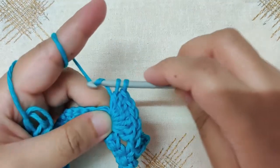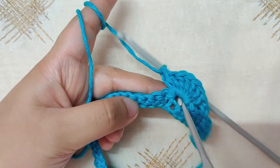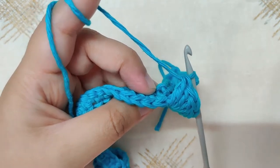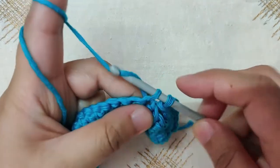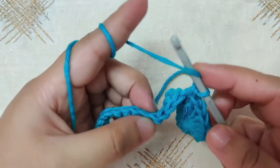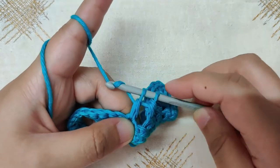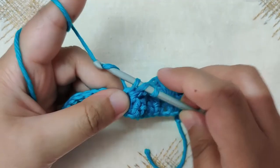This is our shell stitch — seven double crochets in one stitch. Now skip three stitches after the stitch you made the shell in, and in the next stitch make a single crochet. Then skip three stitches again and in the fourth stitch make another shell stitch — seven double crochets in one stitch. Continue this pattern of skip three, single crochet, skip three, shell stitch till you reach the last four stitches of the row.